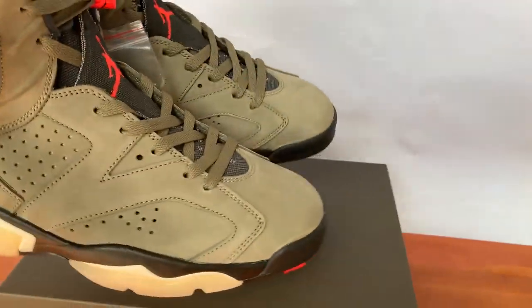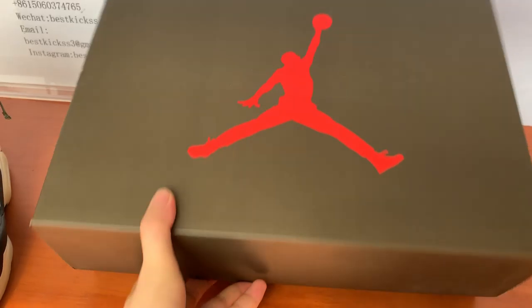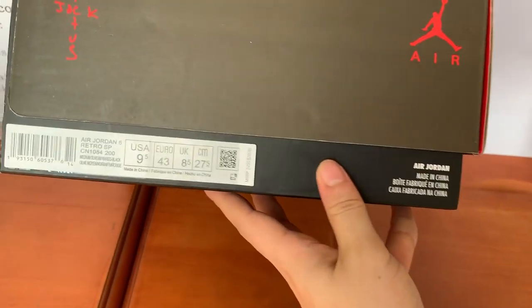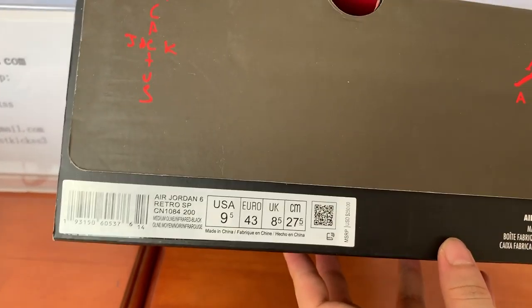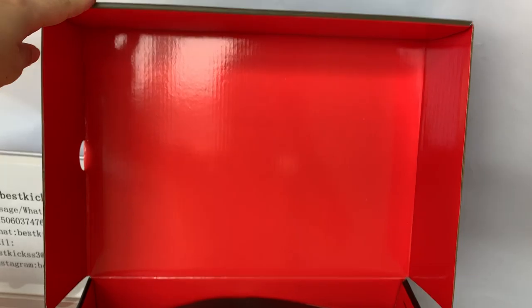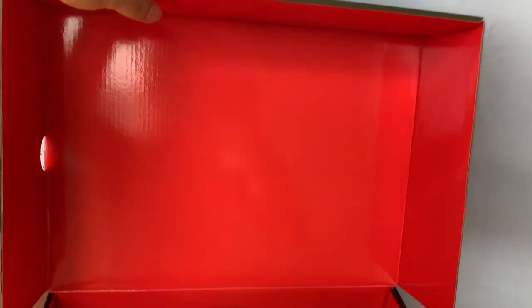Let's turn to the box. The box is also very close to the original with red Jumpman logos. And let's turn to the outside label — the label is new and quite accurate. Here the shoe size label on the box is in red color, and there is a special paper insert included.